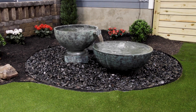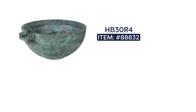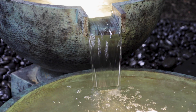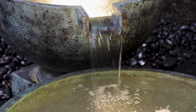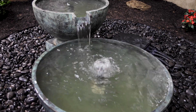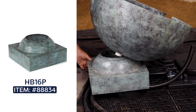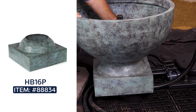Atlantic's hammered brass bowl kit is both attractive and easy to install. The impressively sized bowls, 30 and 36 inches in diameter, are made of hammered brass with an acid-washed patina, perfect for creating stylish and durable water features. The 30-inch bowl features a 4-inch spillway while the 36-inch bowl overflows all around its rim and down the sides. A 16-inch tall hammered brass pedestal raises the smaller bowl above the larger to create the water feature.